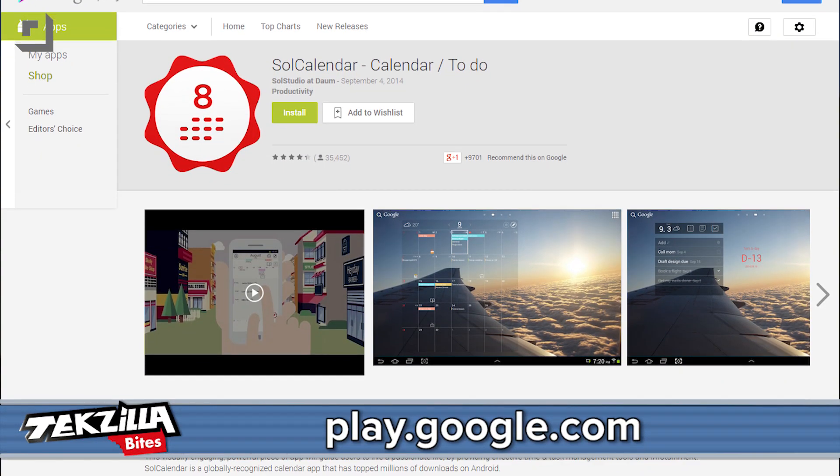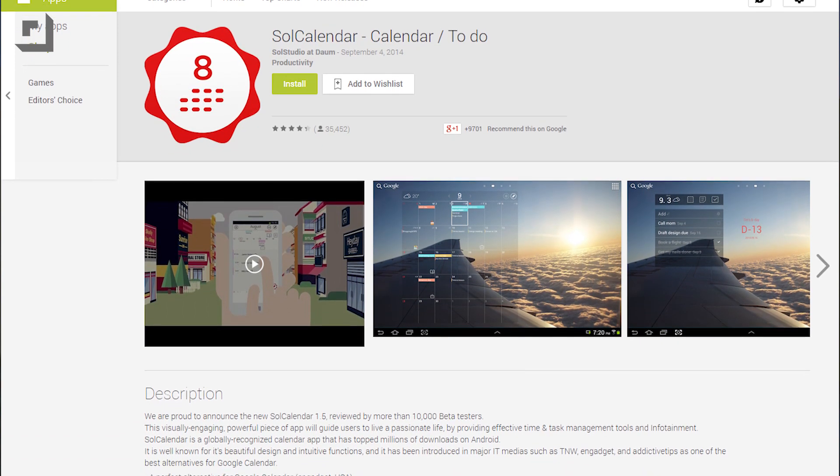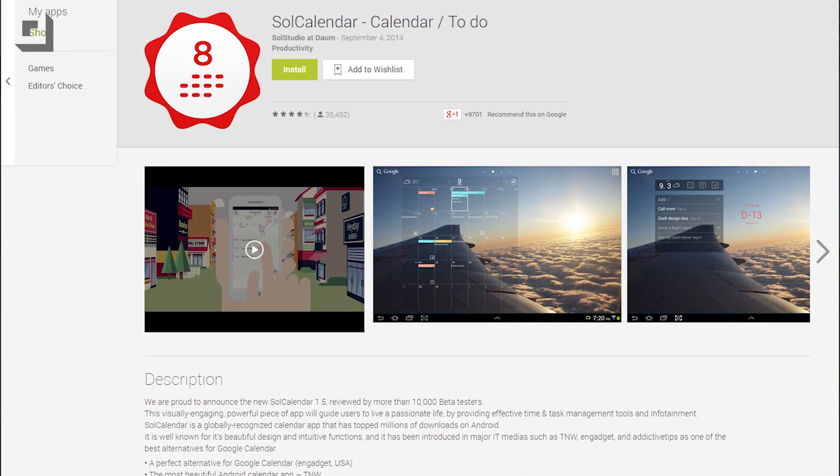This is a newly released free calendar app for Android devices that can sync to several online calendars, and also has widgets and many features. Sol Calendar can sync with multiple calendars, from Google, Yahoo, iCloud, Exchange, and plenty of others.